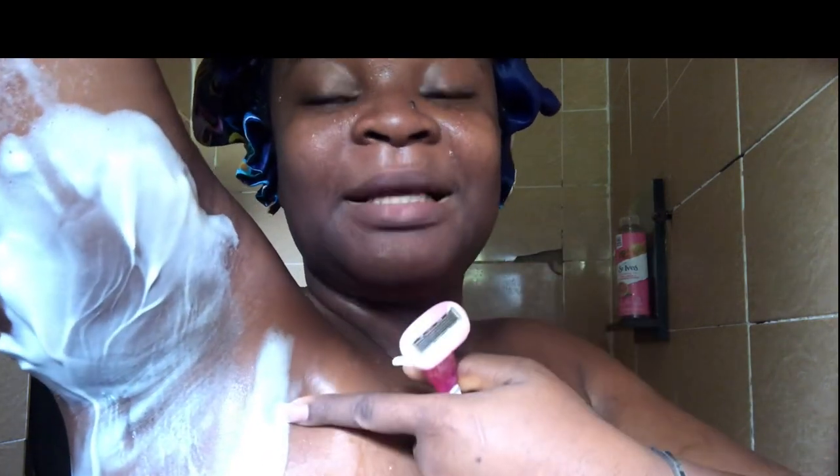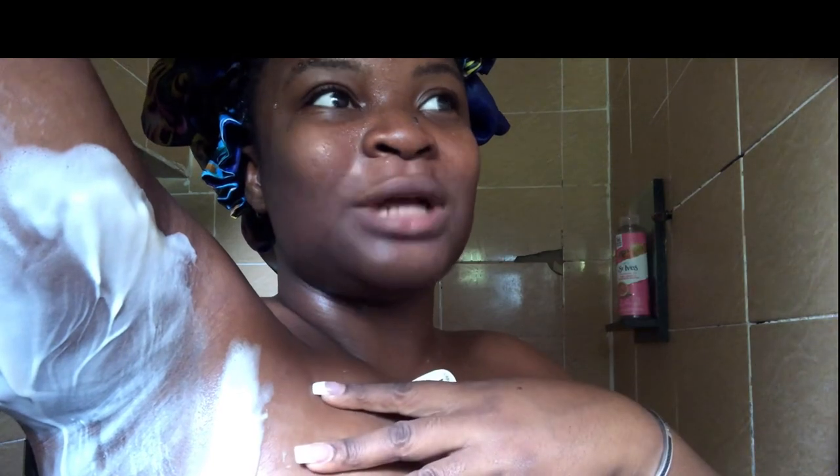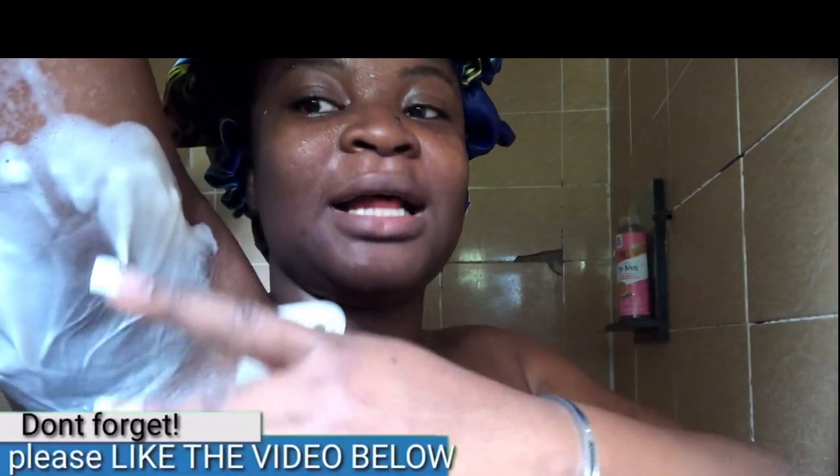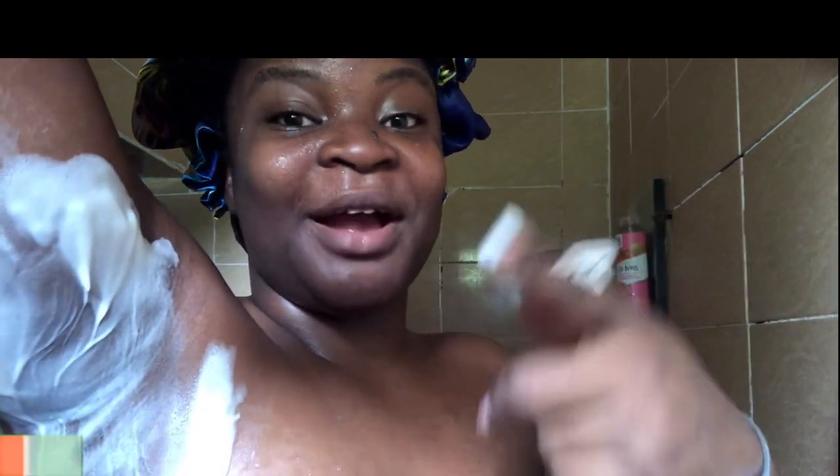The armpits and the bikini line are complicated parts of the body when it comes to hair growth. The armpit is especially complicated because you could have up to three to four different directions of hair growth. When shaving, you always want to shave in the direction the hair is growing — do not go against it. Simply running your hands in front of the mirror around the area can tell you what grows where.